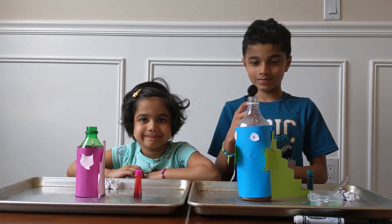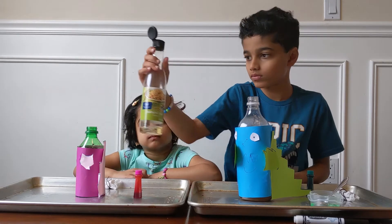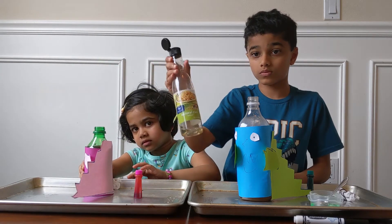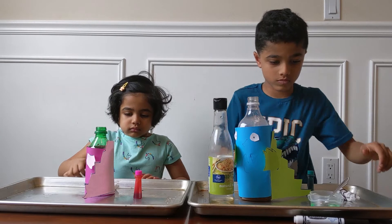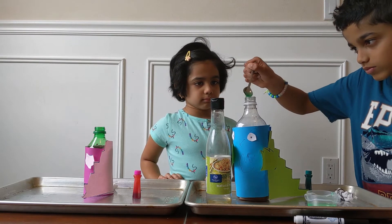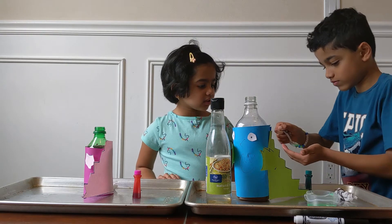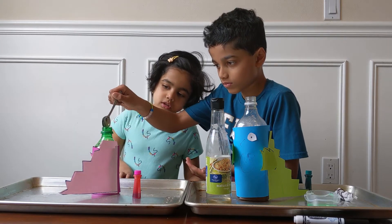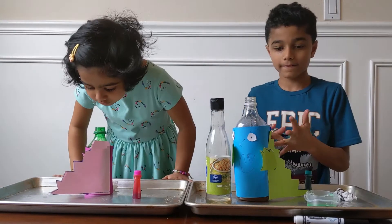Pour vinegar into the bottle — about a quarter cup of vinegar into the bottle. I have already poured a lot of vinegar to help the kids. Now pour a few drops of dish soap and a few drops of food coloring of your choice.